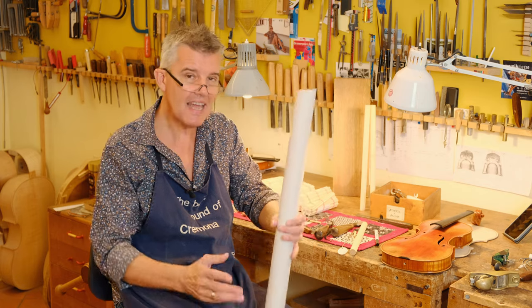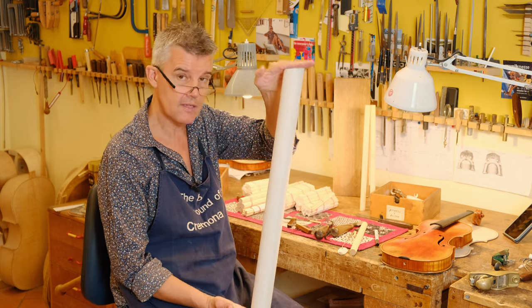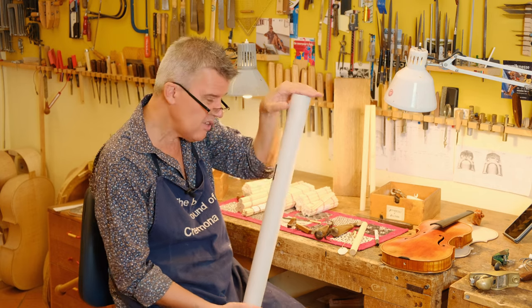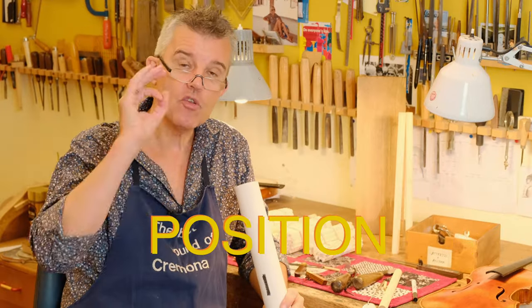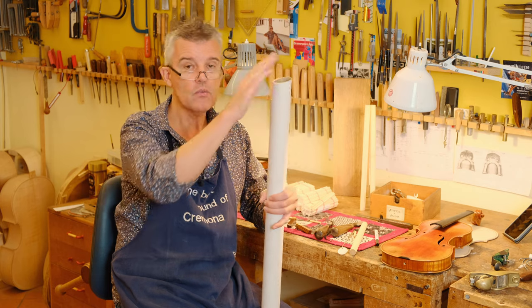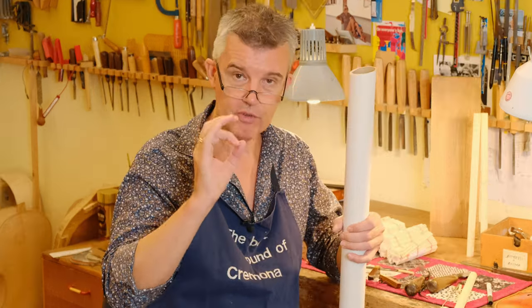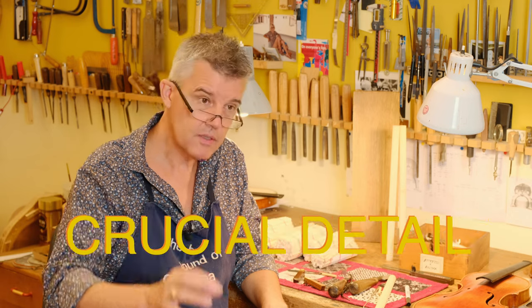Everybody who has made a sound post knows that the sound post loves to dance if it's raw cut. If the surfaces are not correctly cut and you put it into the violin, the sound post doesn't want to stay — it's always twisting. That's a clear sign. The sound post always wants to go to the position where it feels more comfortable, and the way these cuts are made determines where it will go. It will keep moving until it finds its own perfect position through the vibrations when you're playing — or in the worst case, it falls.